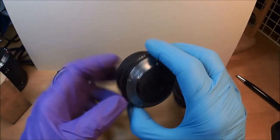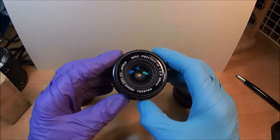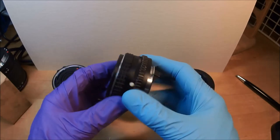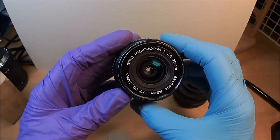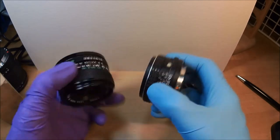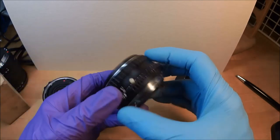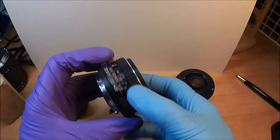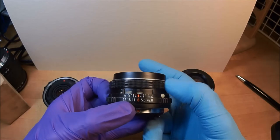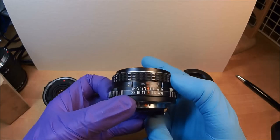The next lens is the Pentax M f/2.8, also 28mm. Notice it says SMC, which means super multi-coated. This is all metal except for the rubber ring. It looks smaller but feels slightly heavier. The only plastic things are the dot and the rubber ring. This lens also stops down to f/22, and notice the focusing ring turns in the opposite direction. It also focuses slightly past 0.3 meters, so you get the same depth of field as the Canon.